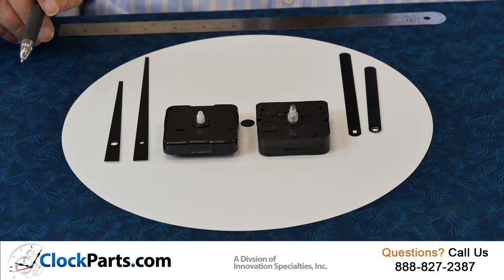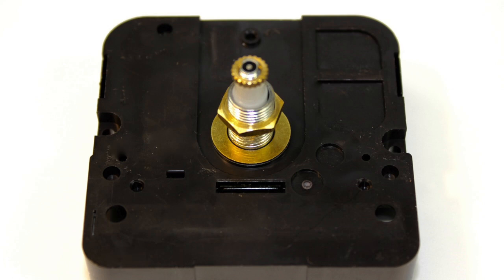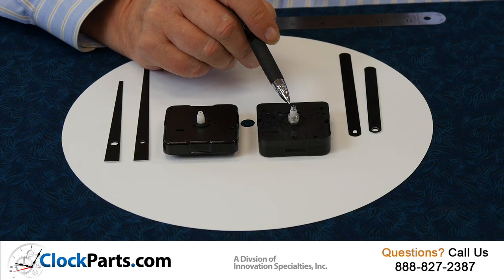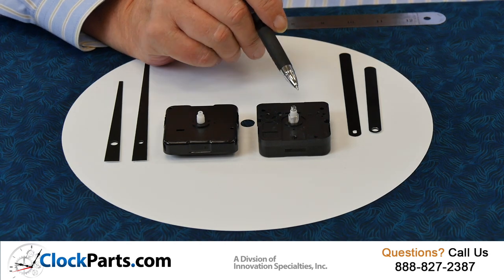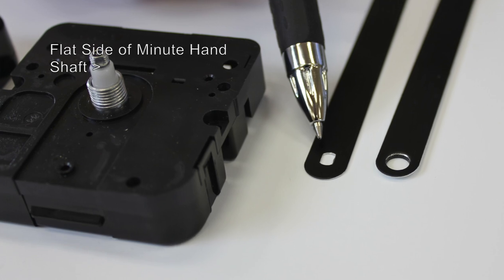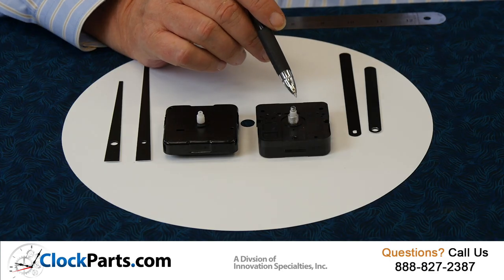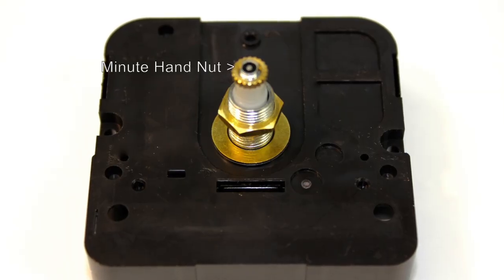The majority of the movements we sell are what's called the American i-shaft. The American i-shaft is held in place down here with a hex nut and washer. Once again, the hour hand is a press on. But in the i-shaft, the minute hand is not a press on — it goes down on the hand, with the two flat sides aligning with the two flat sides here. Then a small nut is put on to hold the minute hand in place. It's much more secure.